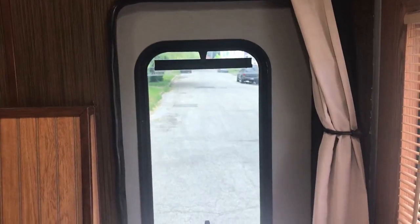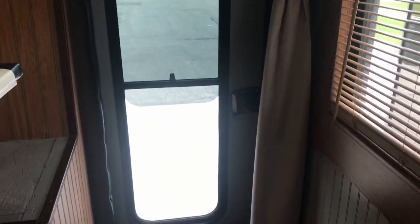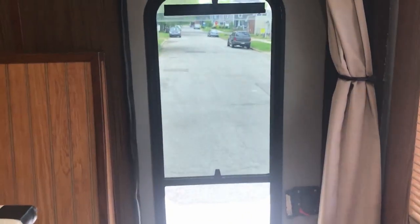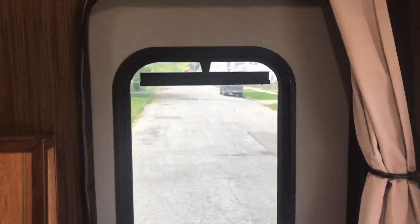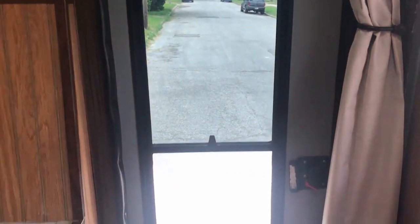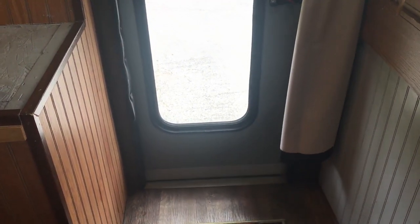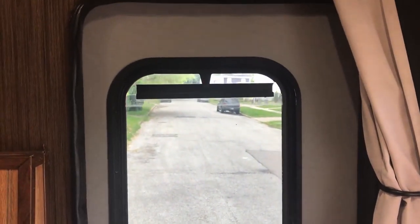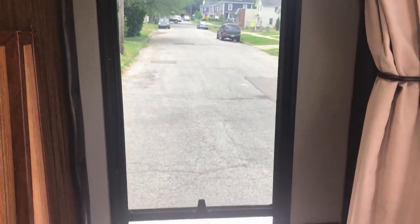I want to start with the door of the truck because I think this door is pretty unique. I had a hard time finding a door I was happy with — I didn't really like the RV doors with the little window. When I found this one I really liked it, so that's the one I put in. I don't see it very often, so I think it's one of the rarer doors you can get for an RV.